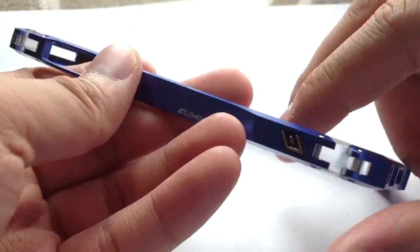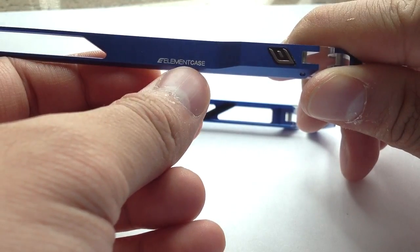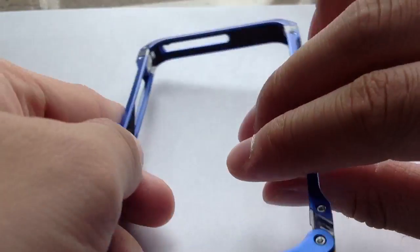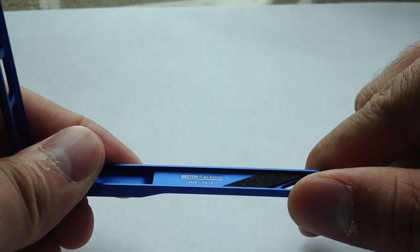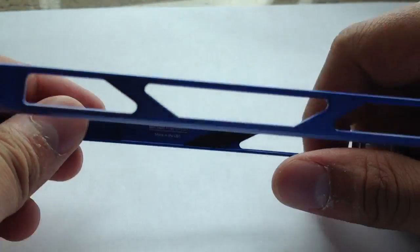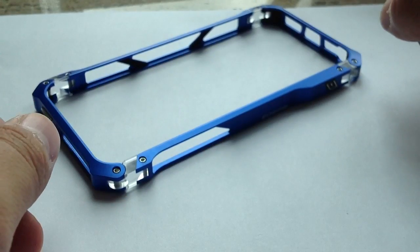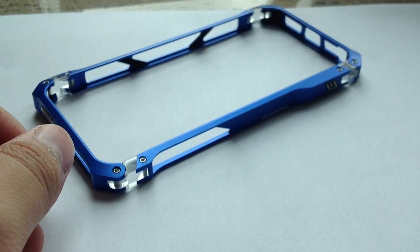It has the Element Case name printed over here — it's not laser-engraved like the real one. There's the Element logo over here, which looks fairly close to the real one. It even has the Sector First Edition logo printed here, and it says 'Made in the US.' The Sector 5 First Edition doesn't have blue color at all. So if you see a Sector 5 case in blue or red — other than silver, gunmetal, or black — it must be a replica.